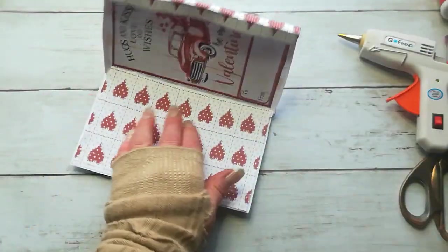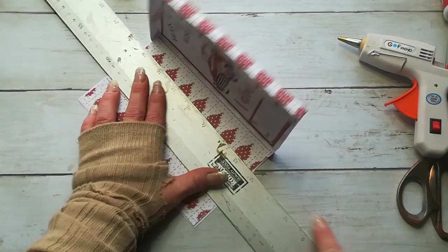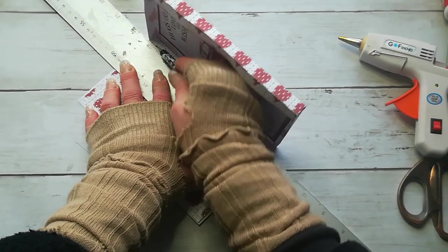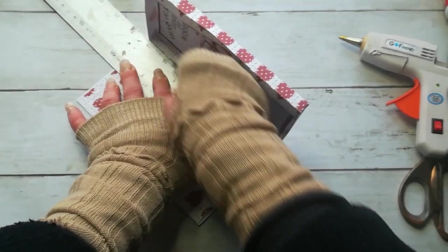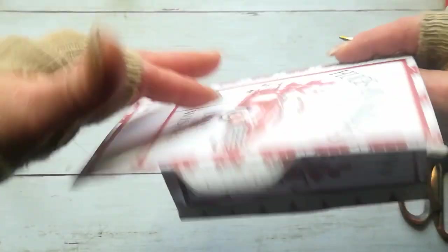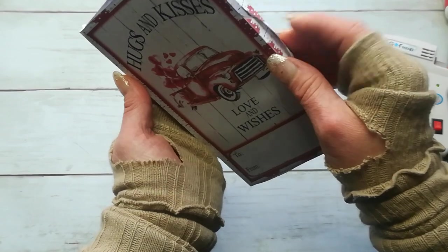Hopefully this is dry now, so I'm going to take my scoring tool again. I'll need a bigger ruler — I'm going to put that ruler from side to side here and just score. It will help with that folding. And close the box.